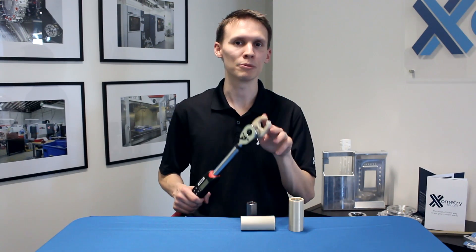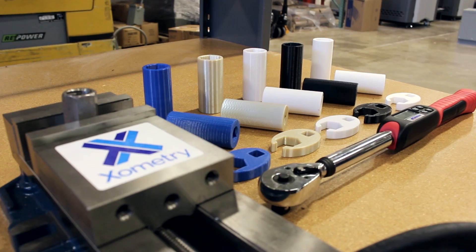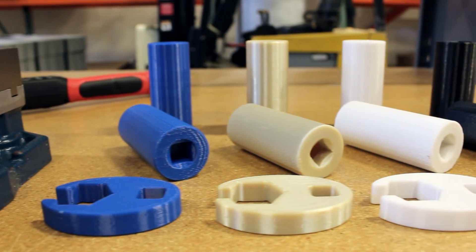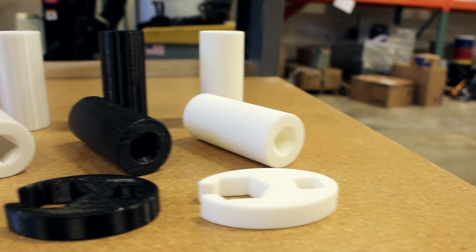At Xometry we 3D print a lot of parts, and today I wanted to show you how your material choice can actually affect the mechanical properties of even the same design. We designed a socket and crescent adapter using 3D CAD, and we built the same part in different materials including FDM Ultem, ABS, polycarbonate, and SLS nylon.